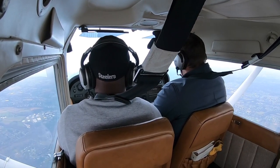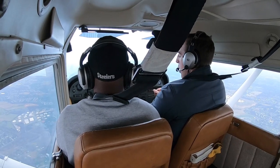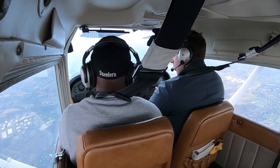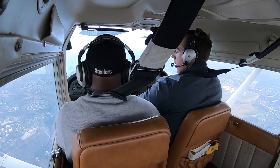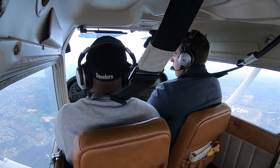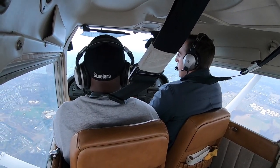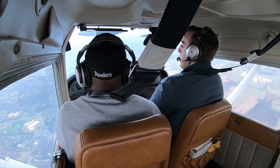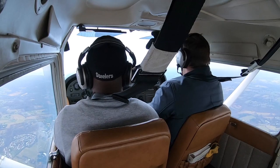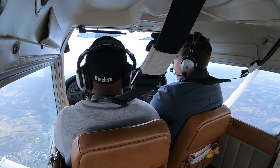We're going to descend 500 feet down to 2,500. To descend, pull the power down to about 1,800 RPM — just enough to get a nice descent of about 500 to 800 feet per minute. Make a little nose-up trim. You can use trim on descents, climbs, whatever — it just makes your life easier. The vertical speed indicator shows up or down movement; the altimeter is our main climbing instrument. We're now at 2,500.